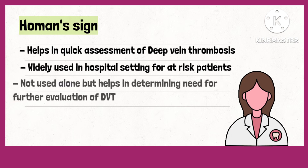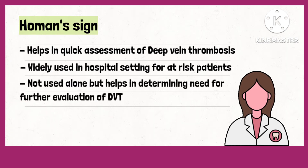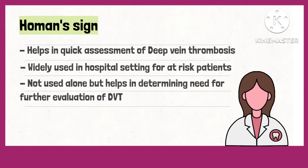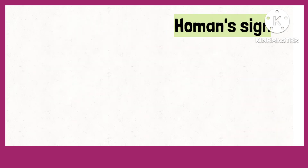Homan sign alone is not useful, but it can help in determining the need for additional testing in patients, as DVT is a common complication that can be fatal. To elicit the Homan sign, lay the patient in a supine or sitting position.